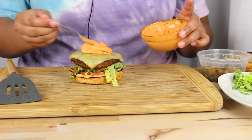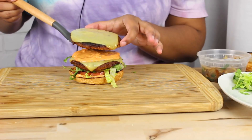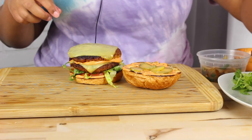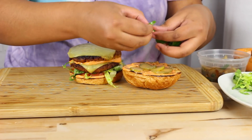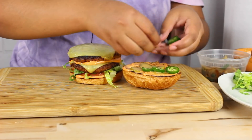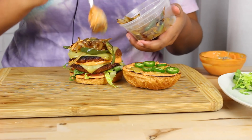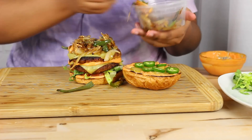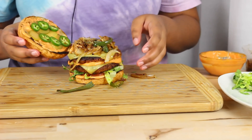Add another layer. A little pickles to that. Raw jalapeños. And then I'm going to do a layer of these onions. Pop the lid on this thing. Hopefully everything stays together. Alright, first bite.